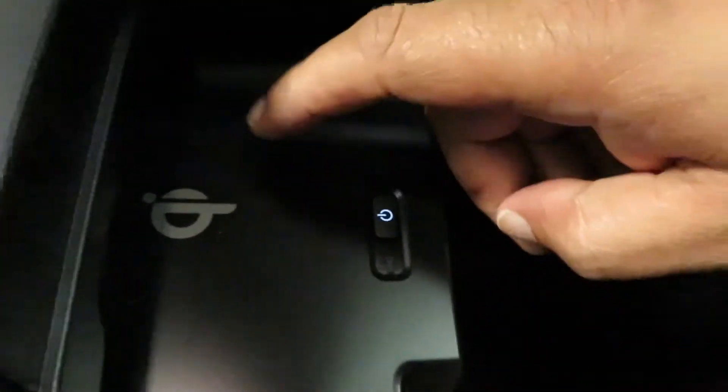I don't know if I took y'all into the glovebox area, but you got a wireless charging pad right here and a nice amount of storage with the 12-volt charger right there as well. The glovebox — you just hit this button right here and it opens it up.